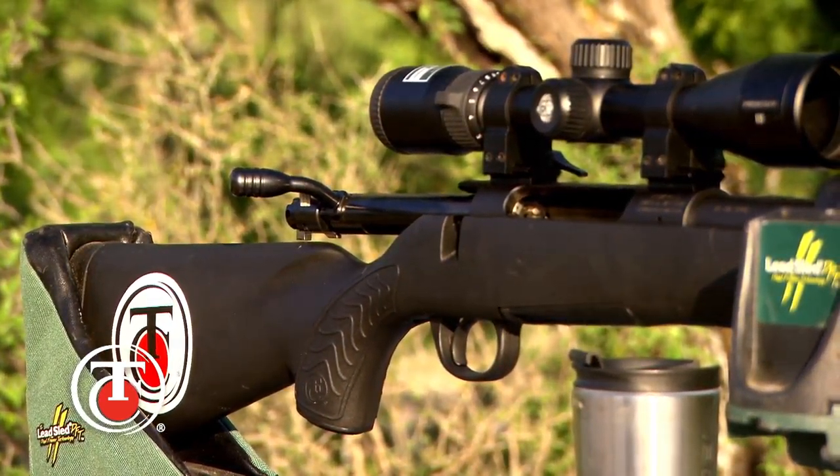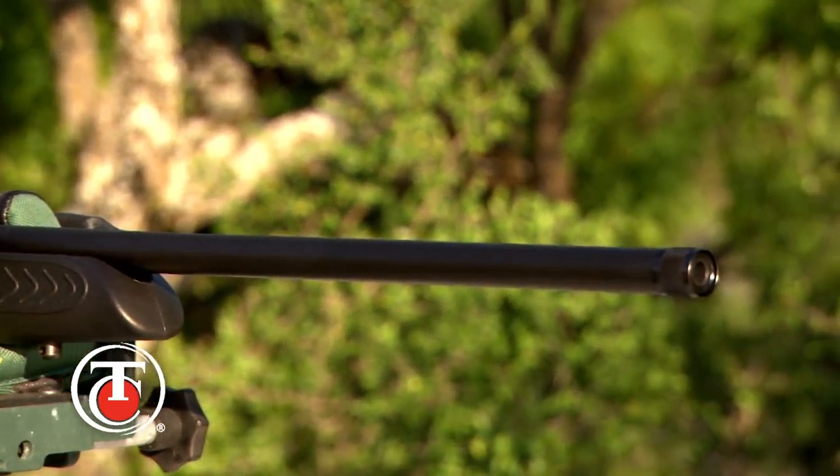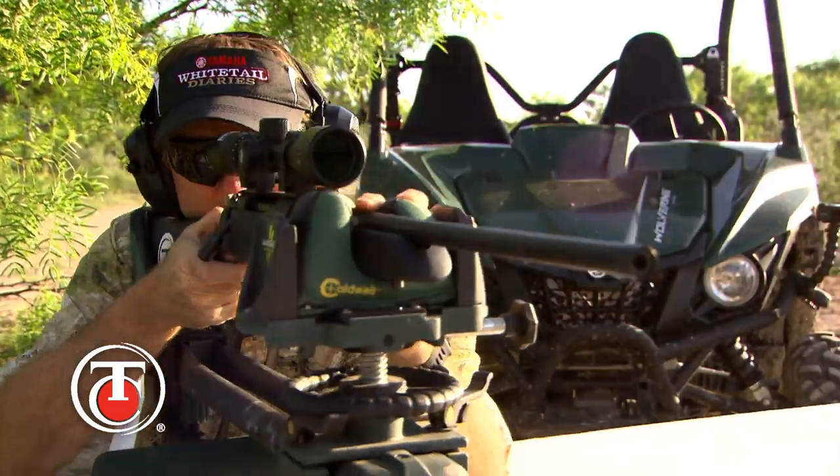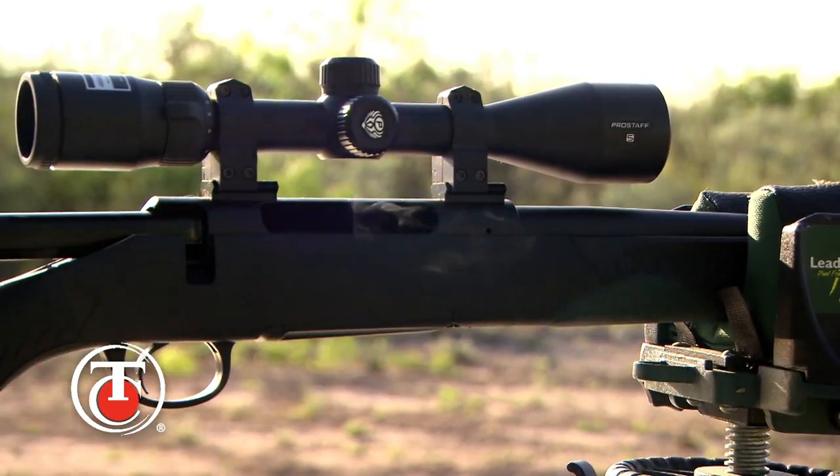Another great feature is maximum scope clearance. The 60-degree bolt lift provided by the three-lug design ensures that the shooter has maximum clearance between the bolt handle and the mounted scope for fast cycling and follow-up shots if needed. But with the accuracy of the Compass, I don't think they're going to need it unless you've got buck fever really bad.